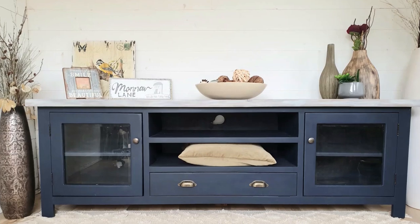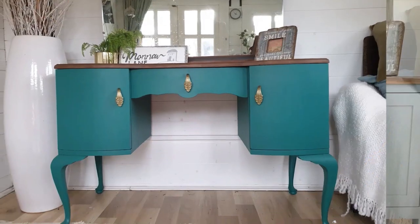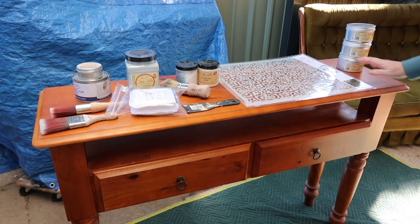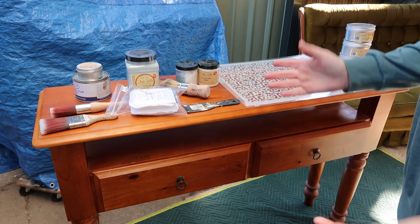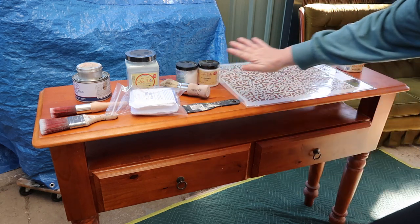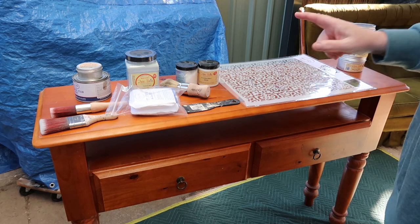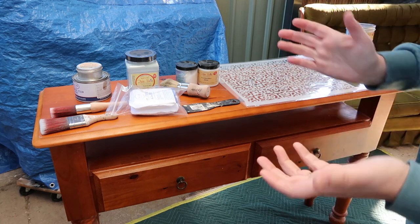Let's have a look at what we're working on today. So today I've got this entry table — console table — you may call it something different in the US and I can't think of what that name may be, someone educate me please. Right, at the moment these are all the products that I think I'm going to be using. Do not hold me to this because if you know anything about me, it's that I change my mind as I go and make it up as I go, but I'll introduce you to what I think I'm going to be using first and then we'll run with that.